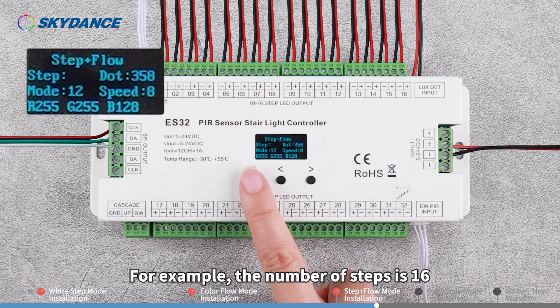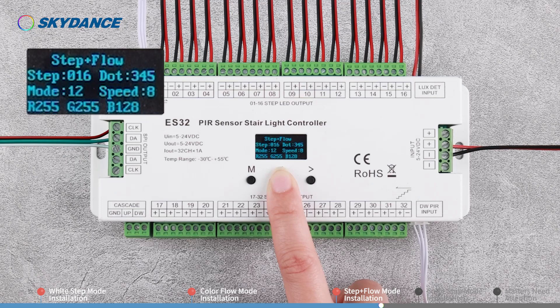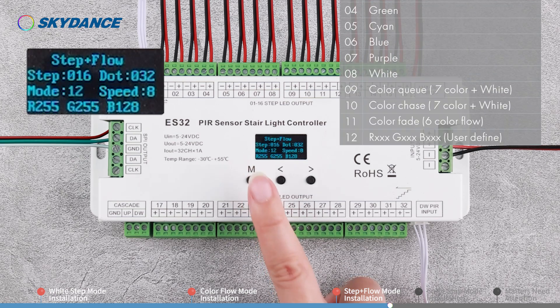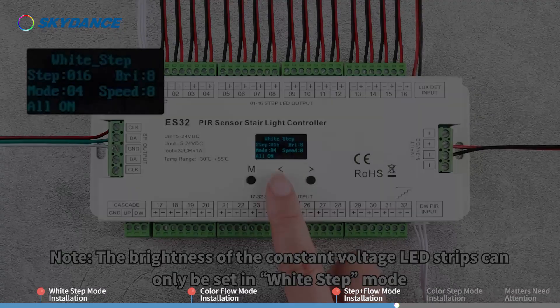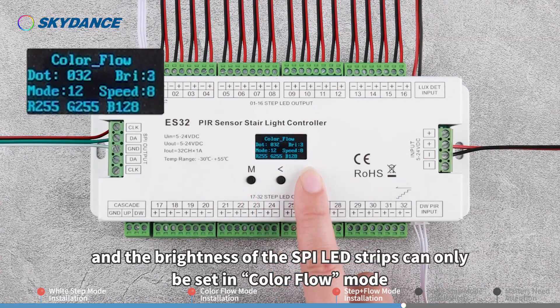For example, if the number of steps is 16, set the dot number to 32. The number of ICs mounted on the SPI LED strip should be equal to or slightly less than 32. This work mode has 12 kinds of light running effect and 8 grades of speed. Note: the brightness of the constant voltage LED strips can only be set in White Step mode, and the brightness of the SPI LED strips can only be set in Color Flow mode.